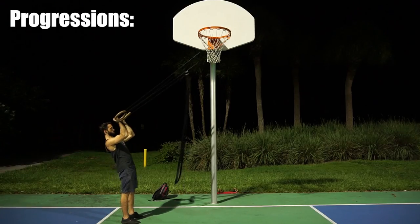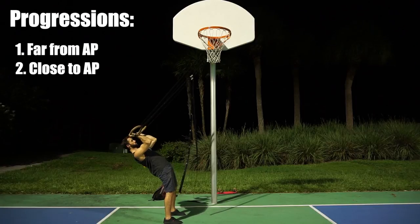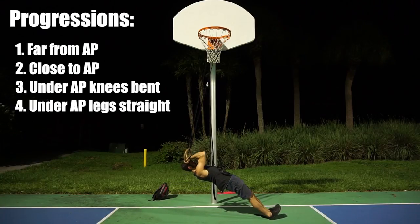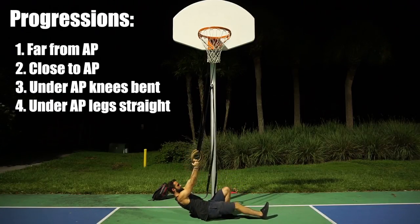The progressions are: far from anchor point, close to anchor point, under anchor point with knees bent, under anchor point with legs straight, and if you're an absolute beast, under anchor point with legs elevated.